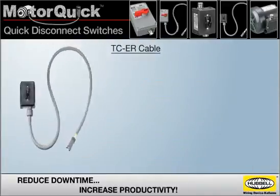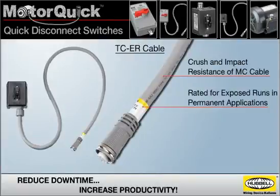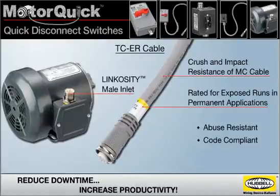The TCER cable has the crush and impact resistance of MC cable and is rated for exposed runs in permanent applications, making it abuse resistant and completely code compliant. It's designed to interface with a Linkocity male inlet that's wired to the motor.